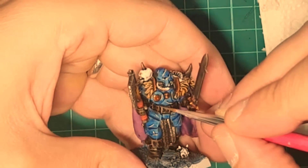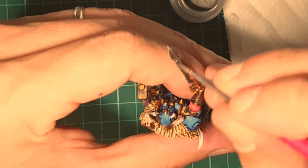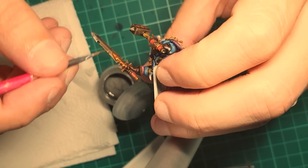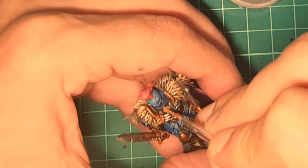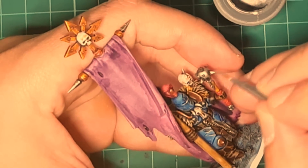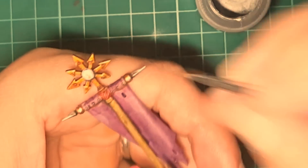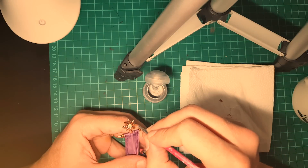Other details such as the belts, the armor, and the chainmail should be highlighted. I also use my technique of highlighting with stripes on the blades of the weapons so they look sharp. Last but not least, we're going to use Runefang Steel to highlight the gold side of the armor very carefully, and also the last part of the weapons so they look even sharper. All the metallic details should receive this treatment. Be careful here and it will look very nice.